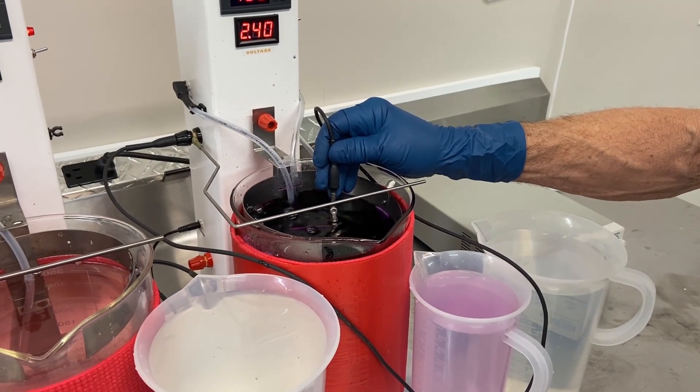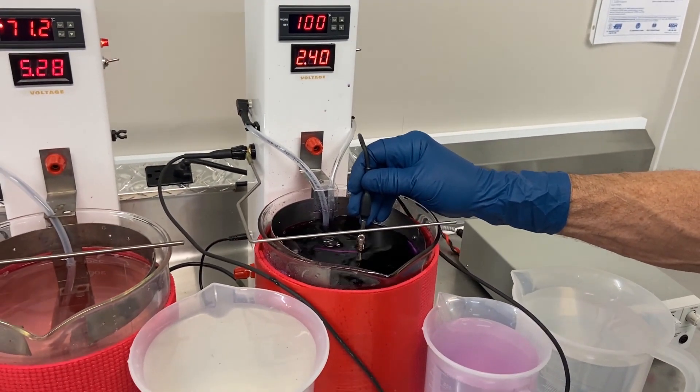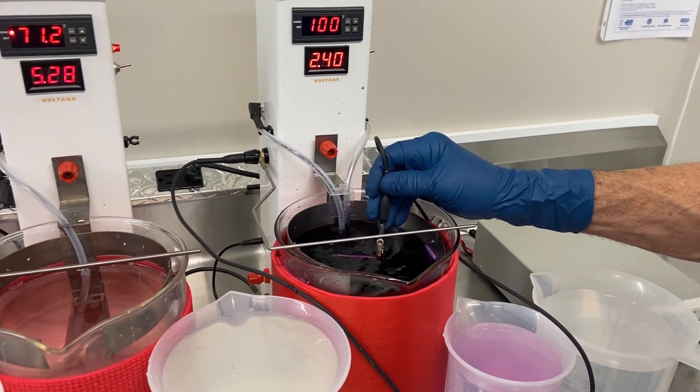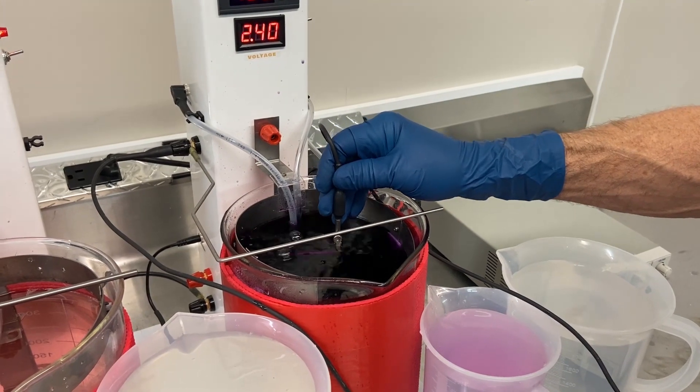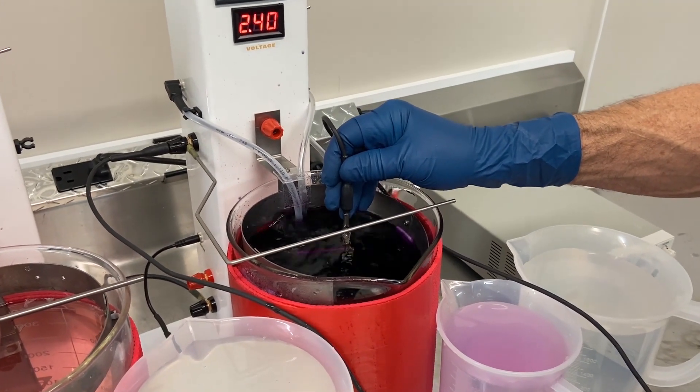Now Terry is in our gold solution with our air agitation setup. You can add the air agitation to most any solution. However, there are certain ones that require it for proper adhesion and deposit.